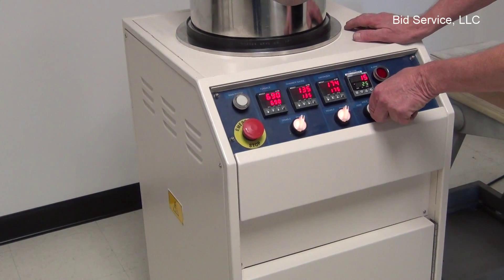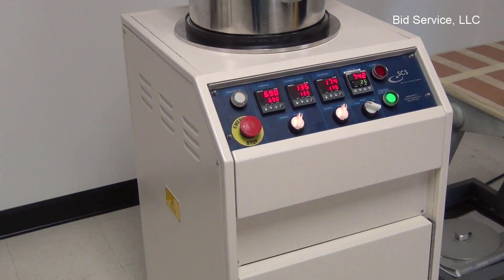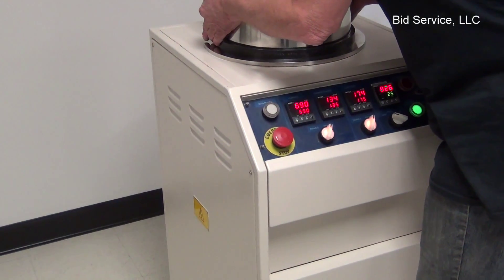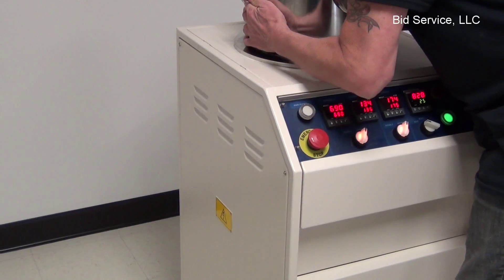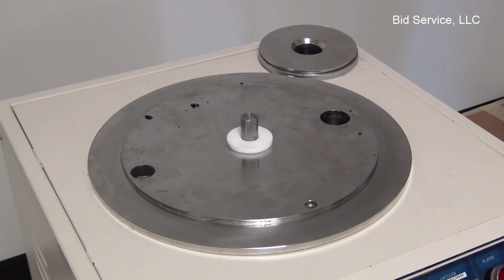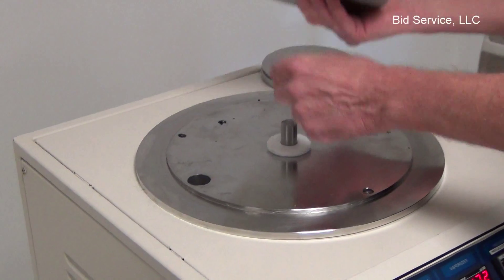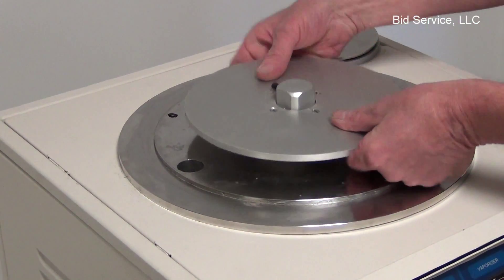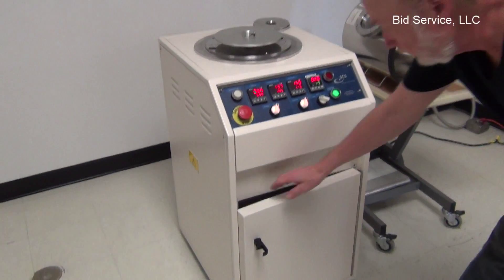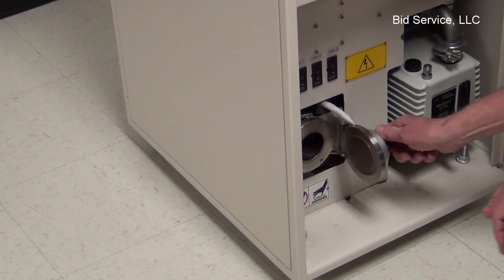To show you how it actually functions, I will vent the chamber. Let's take a look at the chamber. It includes a carousel that you can put your products on. I'm just going to open this.